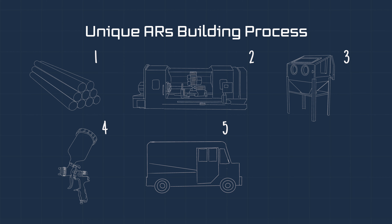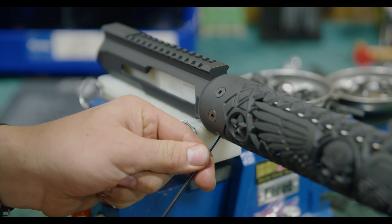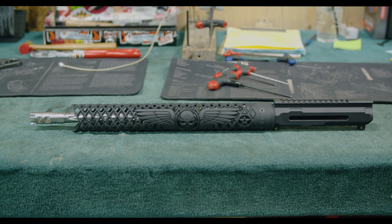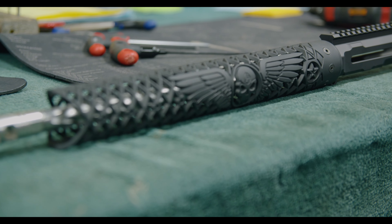The fifth step in the process is shipping it to Delta Team Tactical, where we then take it and move on to the sixth step of putting it onto our upper build kit. We then go and test fire and ship to the customer.